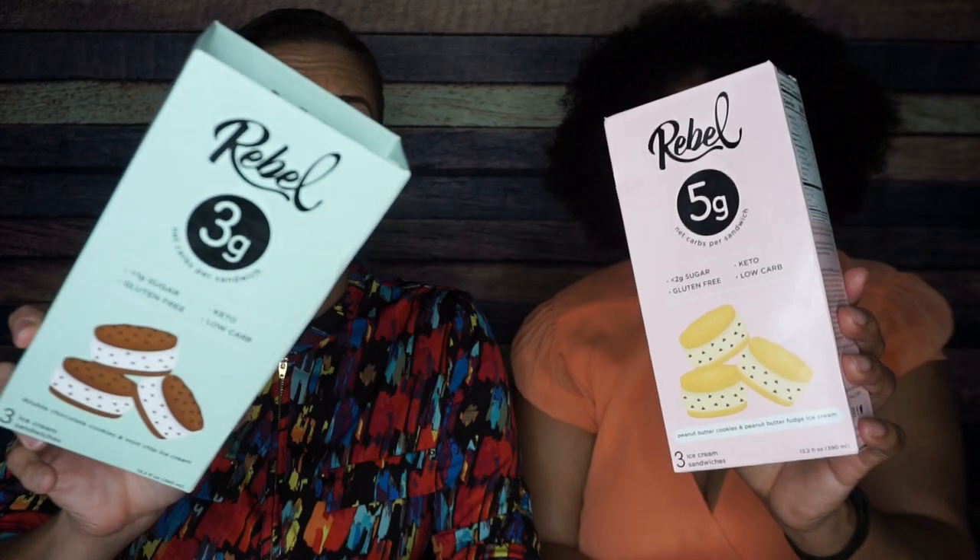Peanut butter cookie, peanut butter fudge ice cream. Double chocolate cookie and mint chip ice cream. Delicious. Three net carbs? Delicious. Five net carbs? Kind of pushing it, but delicious. Honestly, especially if you're used to eating a whole pint — that's how much it's gonna be.